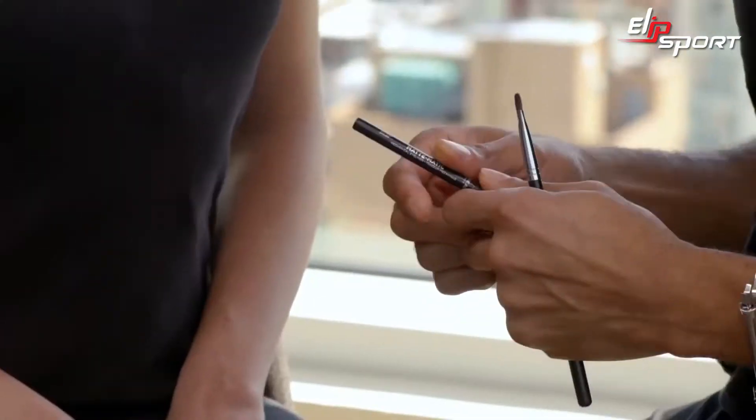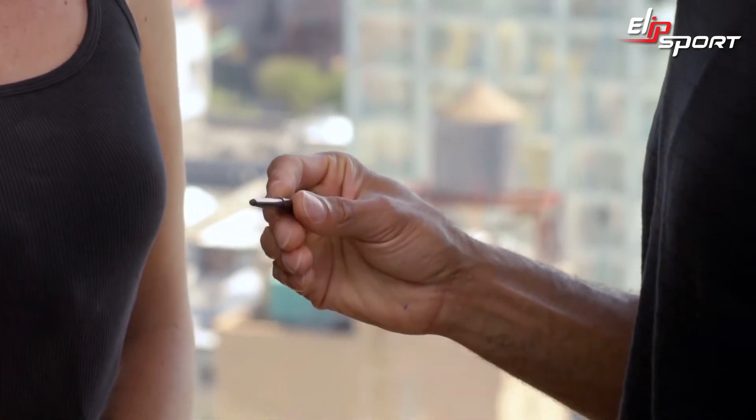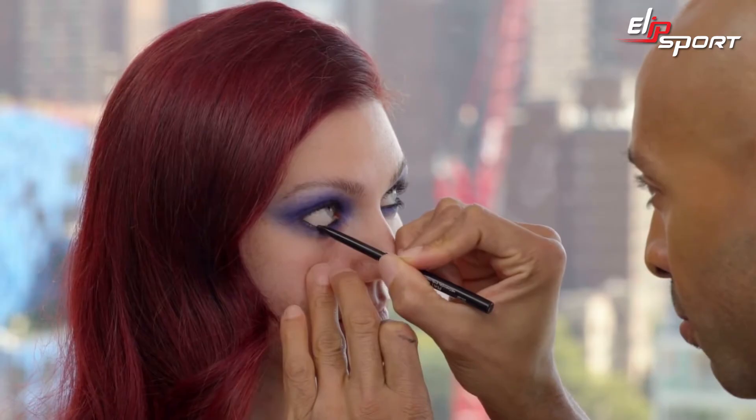So now we're going to line her eyes with a black. I'm going to opt for Infallible Matte-matic in black. Just remember, ladies, shimmery products reflect light and matte products absorb.